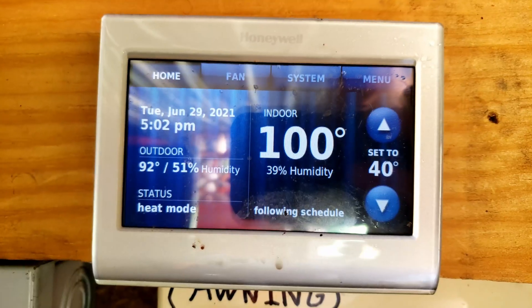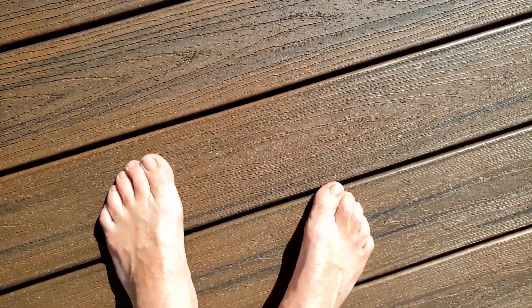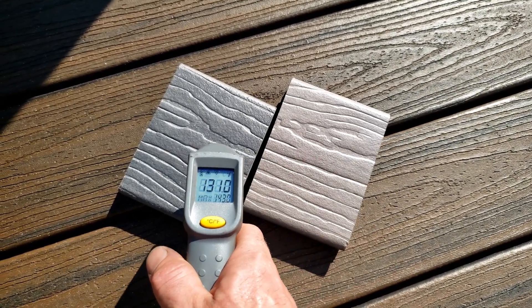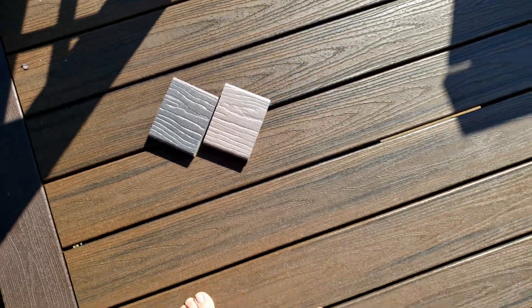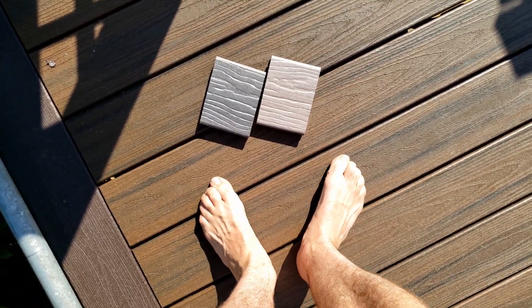Final test. It's a 98 degree day today and the temp of the Trex is 142 degrees. I have my feet on it and it's just about unbearable. Let's see what these are — we got 128 and 136. Let me feel the difference from my feet to these. Oh my God. See, I was in the same spot once I moved — this Trex is terrible.